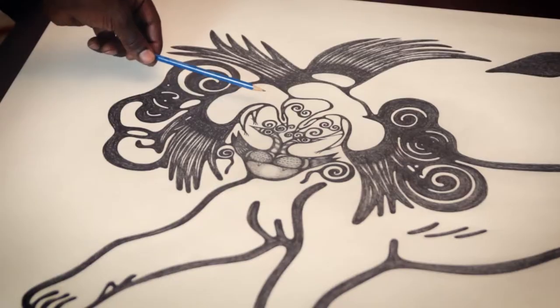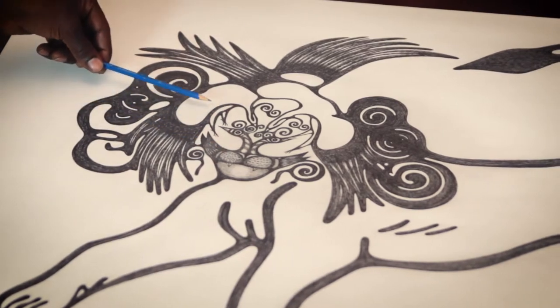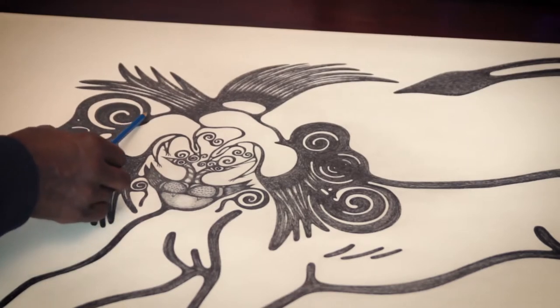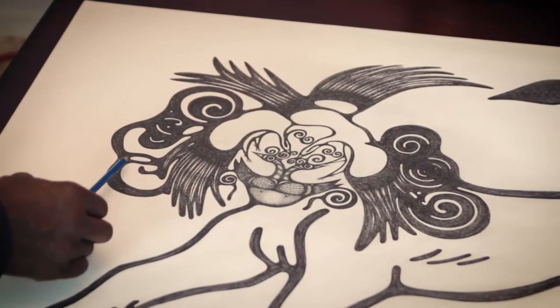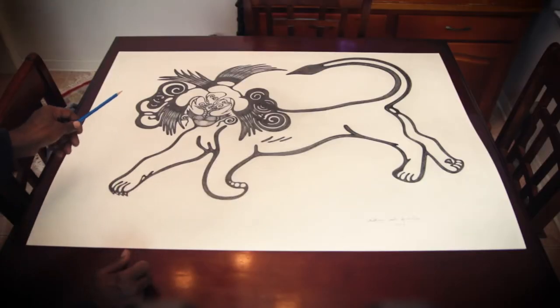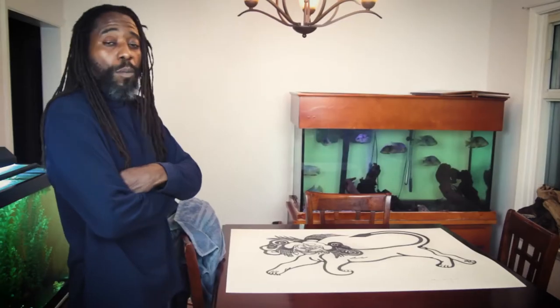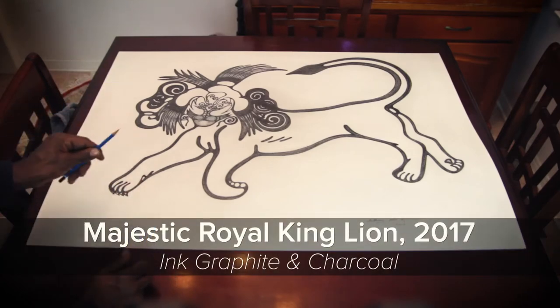I said, 'You mean to say you don't really see the head of the lion there?' He said no — he sees the lion's head here. He said this is the side view of a lion; this would be the nose, and this would be the muzzle. And in the distance, when you look at it from afar, you do actually see a bold, majestic lion. What I'll call this particular piece is Majestic Royal King Lion.